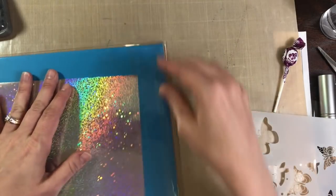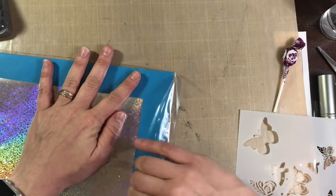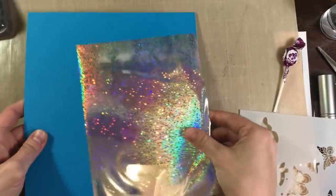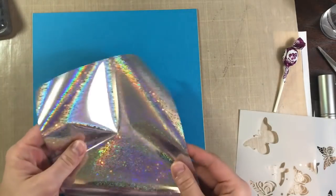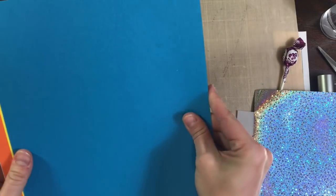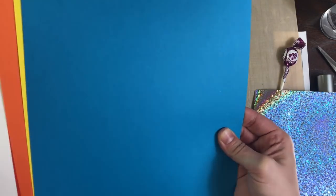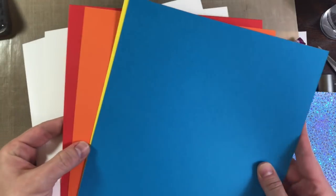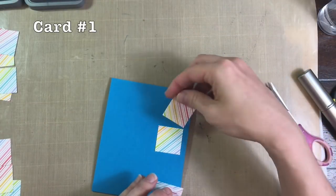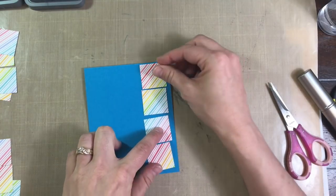And then I'm going to open up this paper pack. It comes with one sheet of Thermoweb Gina K Designs Sparkling Silver Fancy Foil which I have never used but I really like it. And it comes with two sheets of Simon Says Stamp 120 pound cardstock. The 100 pound cardstocks in Island Blue, Doll Pink, Bright Yellow, and Lipstick Red. So let's get right into the cards.